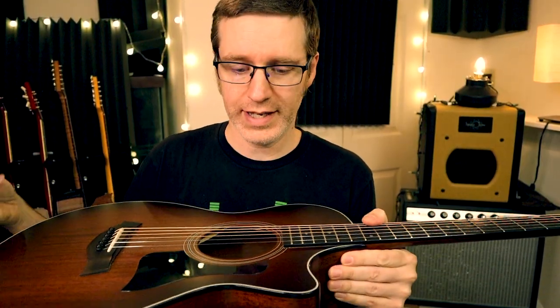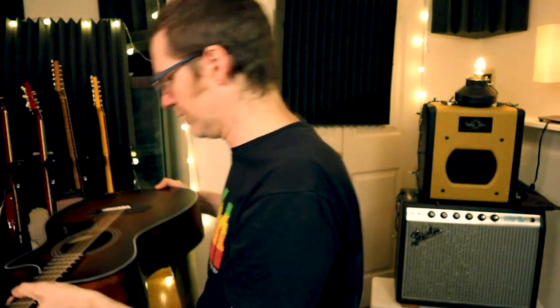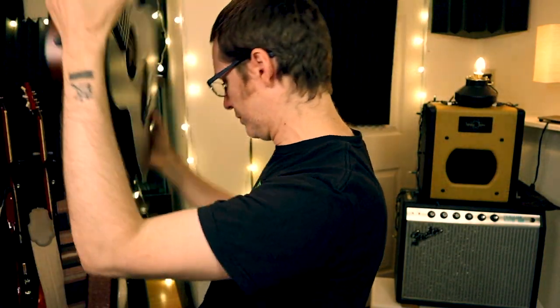Let's go through it again without all the fancy angles. I'm just going to drop the pick in and shake it up — you can hear it in there. Get it to the upper bout by tipping it. It actually just popped right over to where the sound hole is, and boom — it's out.